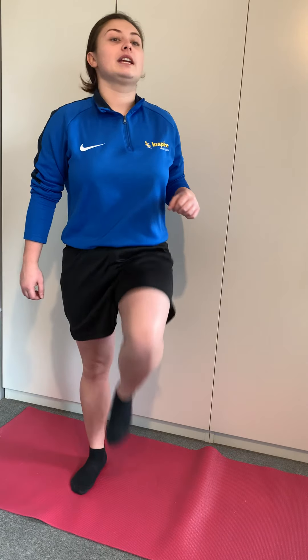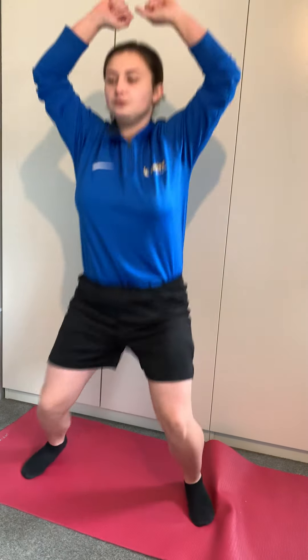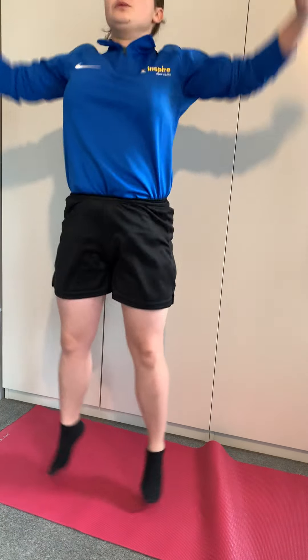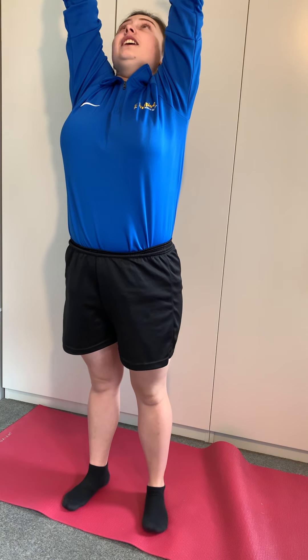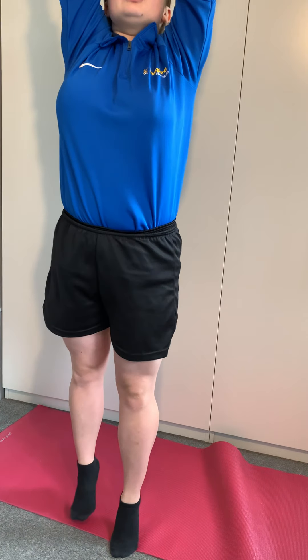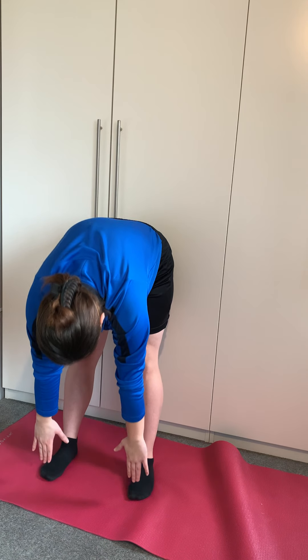So I want you to start with marching — get your knees as high as possible. Keep marching, and then we're going to start jumps. Keep going, and then we're going to reach high — all the way up on your two toes, reach as high as you can. Turn around and reach down — remember to keep your legs straight. Reach down.